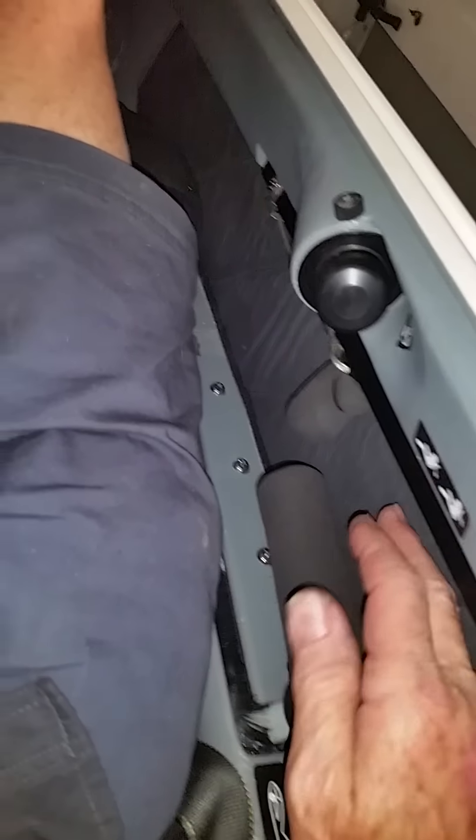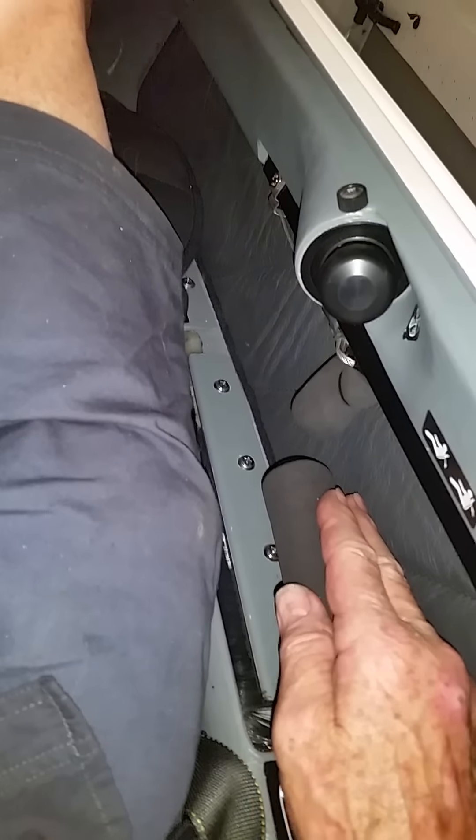To put the gear down, just grab the back side of the handle, lay your hand alongside it, and pull towards the inside and push forward, just like that, to bring the gear down.